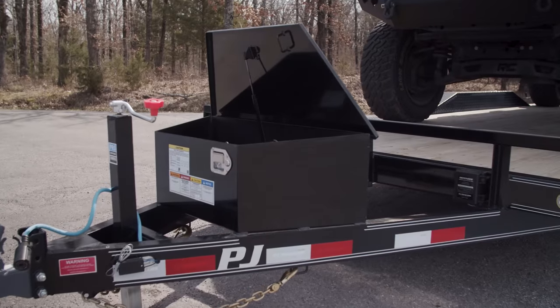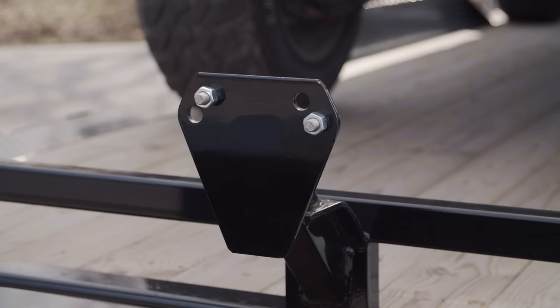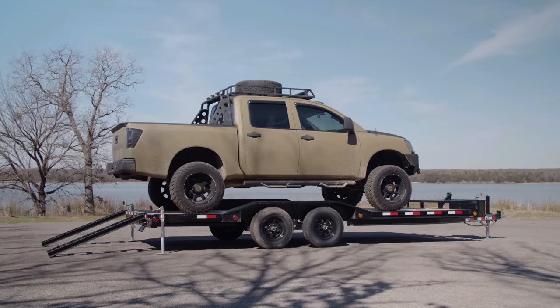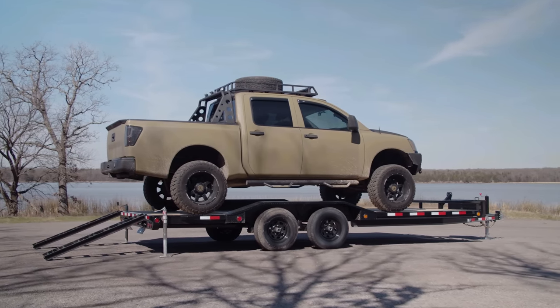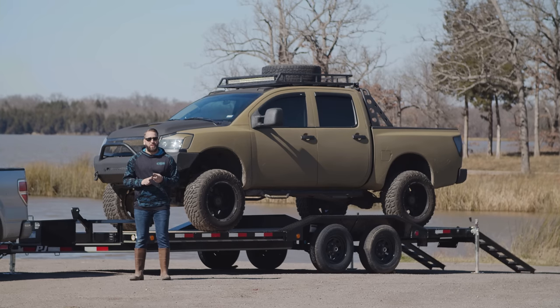We've also added a tongue-mounted toolbox for storing chains, straps, and tools, as well as a spare tire mount at the front for peace of mind while you're on the road. The B5 buggy hauler comes standard with spruce pine fir decking but can also be ordered with blackwood decking for enhanced traction in rainy or muddy conditions.